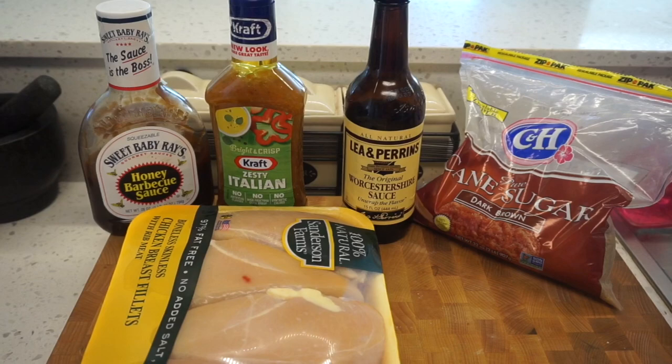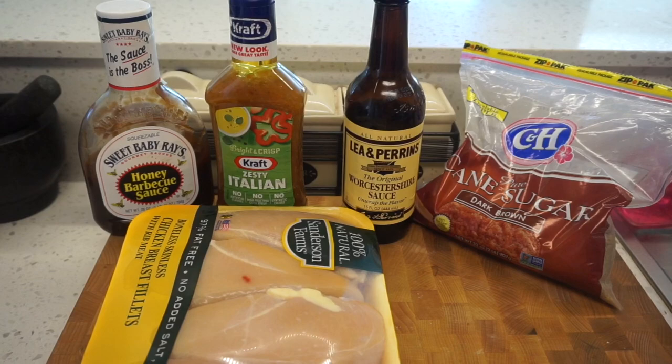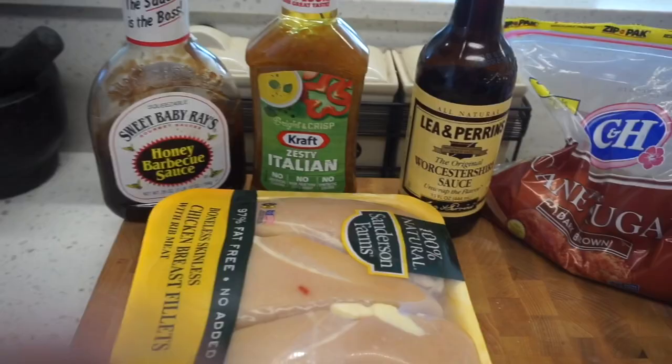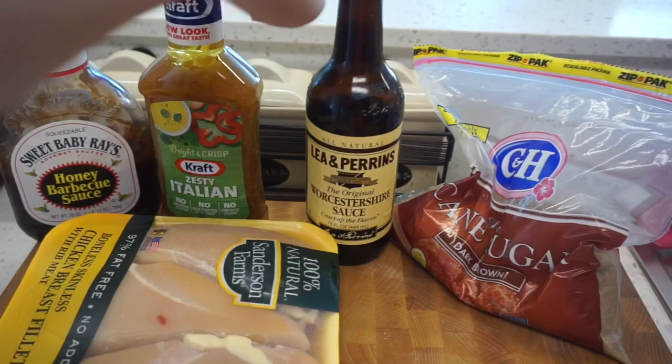I'll show you the basics of what the recipe calls for, then I'll add a few extra things. Obviously you'll need some chicken breasts — I'm gonna use about half of this pack. You'll also need barbecue sauce, Italian dressing, Worcester sauce, and some brown sugar. I've done this recipe with regular white sugar and it works just as well, but since I have brown sugar today I'll use that.